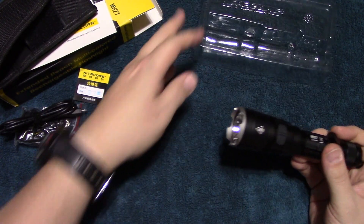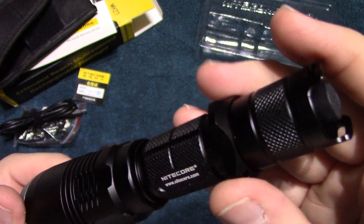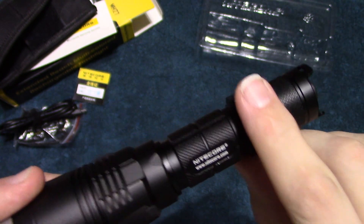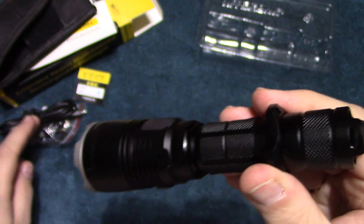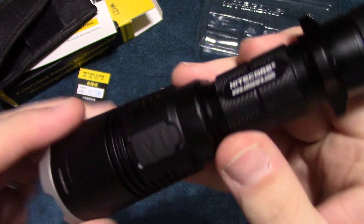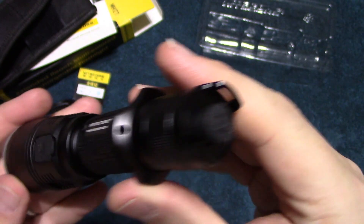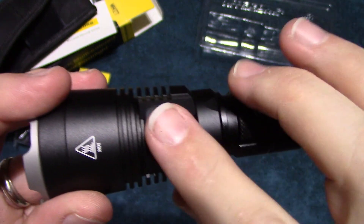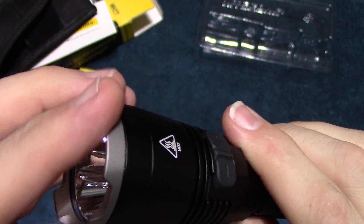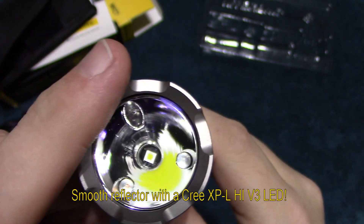Let's take a look at the light. The clip does not come on the light — I put this on; it comes separately in the package. I kind of like that so you can hold it like this if you need to, and it also stops it from rolling. Here's the USB charging port area, the tail switch, the side switches up here, and the nice steel bezel on there.